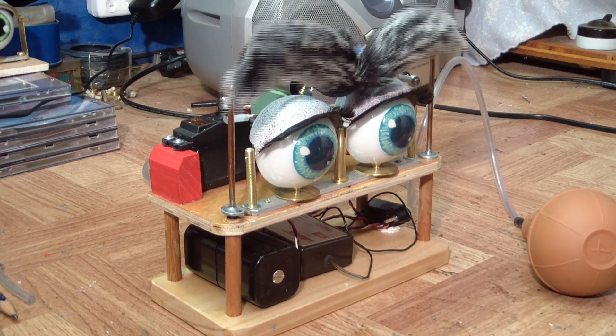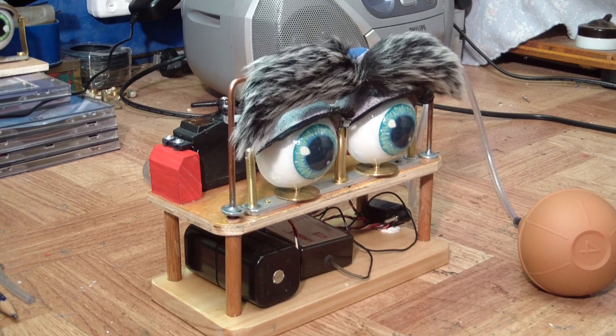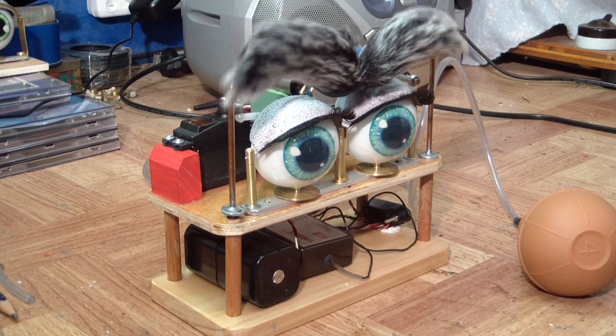This radio control servo will give you the movement for the eyebrows, and the other servo will operate the left to right movement of the eyes.